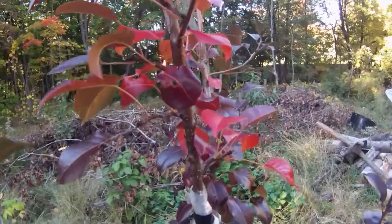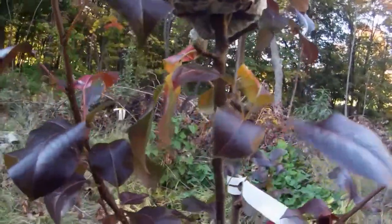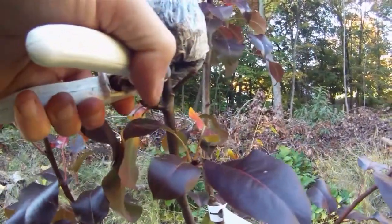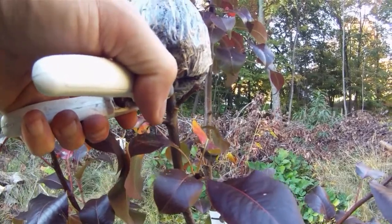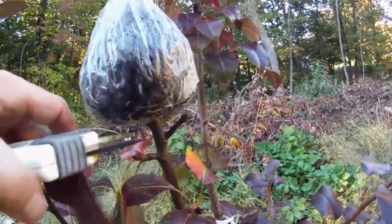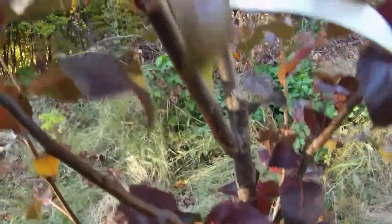Leaves are red because it's fall. Let's show a way to cut it, I guess, fairly close. A little further down, close, and then I can do another one next to you.